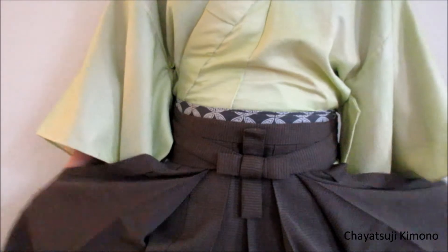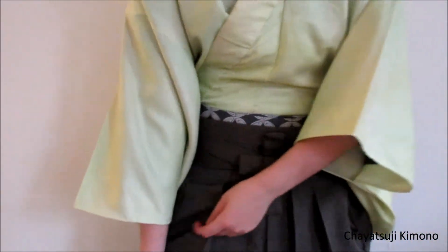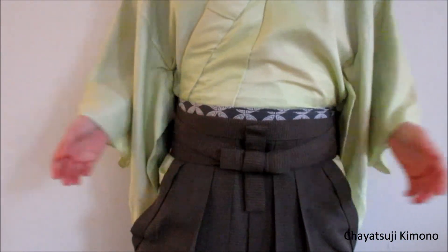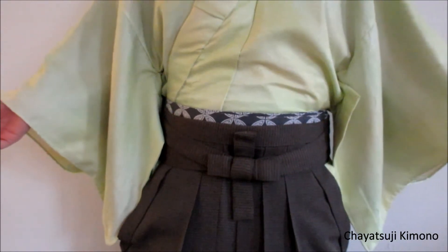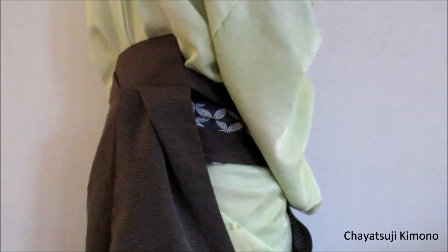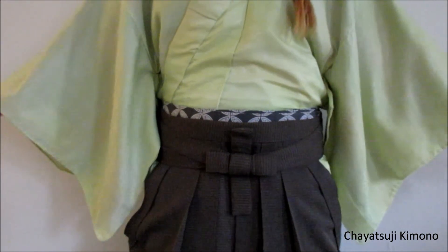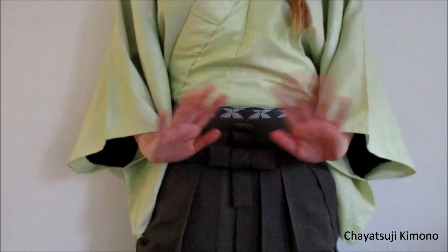So that is pretty much everything. There we go — that's basically how you put on a Hakama for men. I hope you enjoyed it, and I'll hope to see you next time. Bye guys!